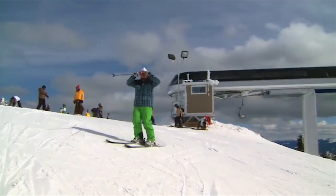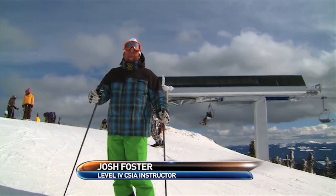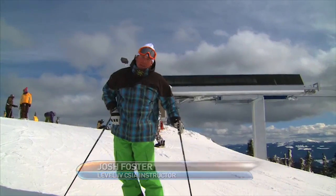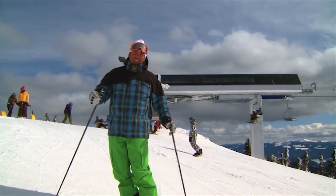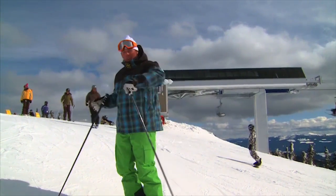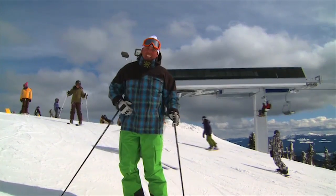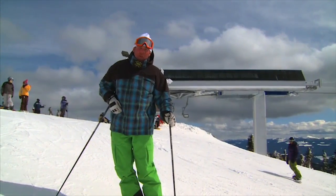I'm skiing with my good buddy Eric Russo the other day, and he says he's watching my ski tip — Josh, you've got to stop looking at the camera. I said, well how the heck am I going to do that, Eric? It's a ski tip for television, I've got to look at the camera. He says, when you look at the camera, you rotate. I said, I rotate? You've got to be kidding me. So I watch a few of the ski tips, and lo and behold, he's right.